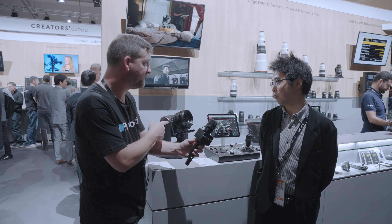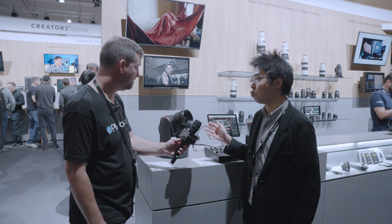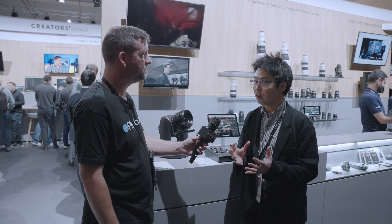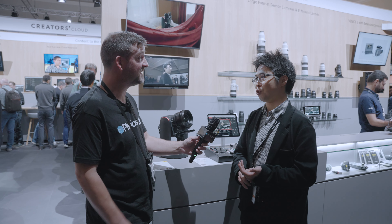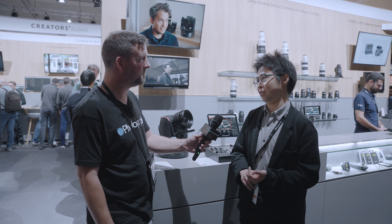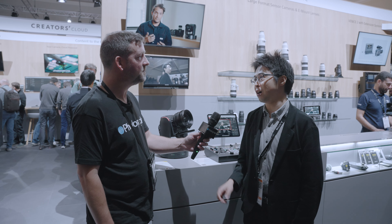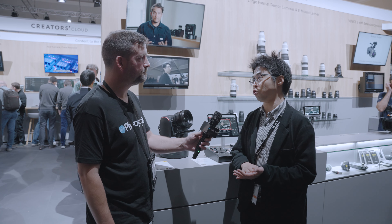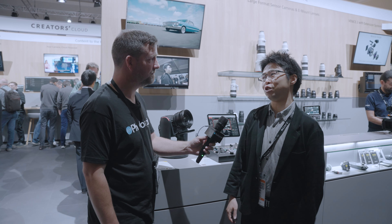Tell us about the new FR7 camera. So this is our new concept camera. This is a PTZ camera, but it's an interchangeable lens type with a full-frame sensor — and that's the world's first. We think this gives new value not only to live production but also to cinematic shooting. We have so many opportunities with it.